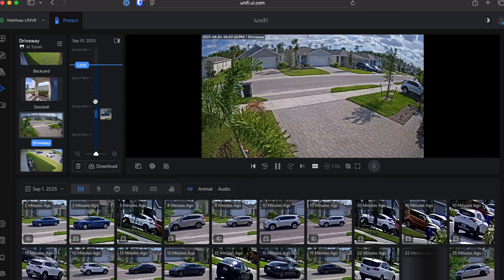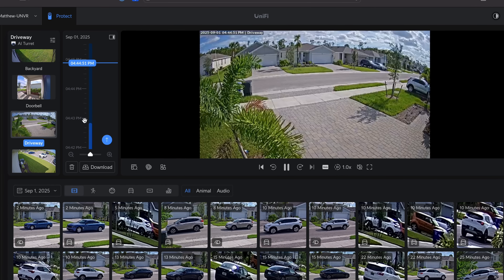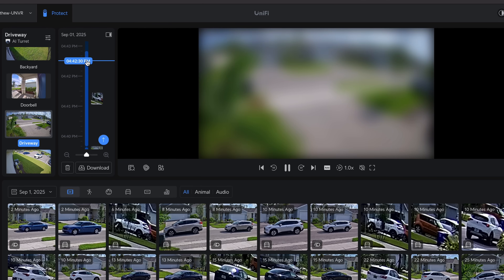Let's talk about what every G6 model includes. You get instant 4K resolution across the board — no more grainy footage. You'll see faces, license plates, and really small details. You also have a multi-tops AI engine with no cloud processing; AI runs locally for faster alerts. And in true Ubiquiti fashion, there's no licensing and no subscriptions. Once you buy the hardware, it's yours outright — which is probably the reason most of us love Ubiquiti.